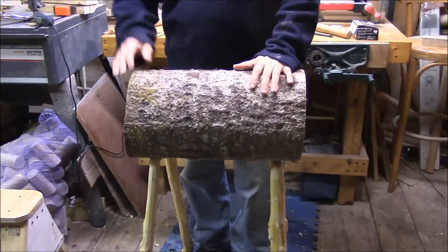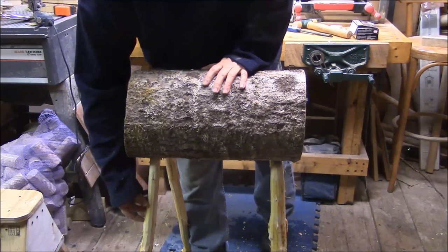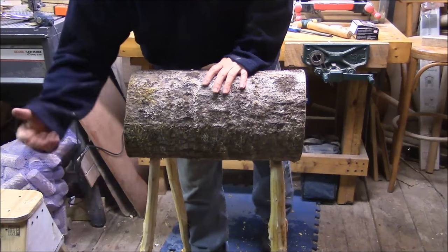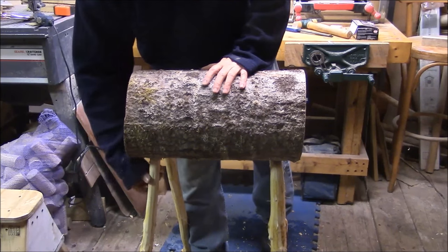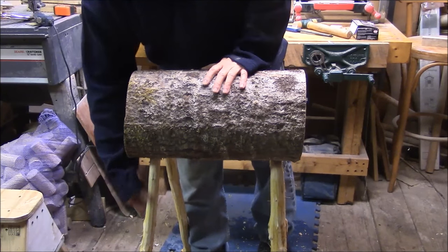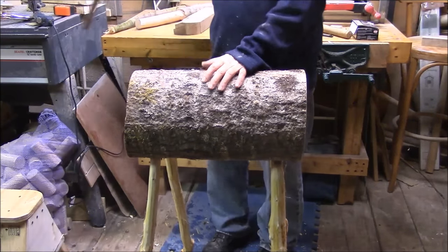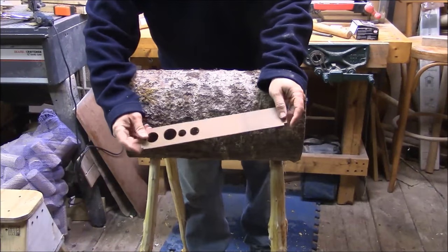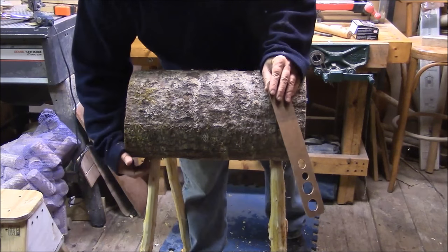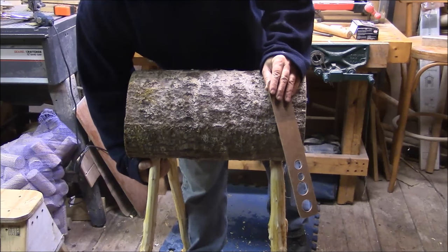So here it is set up on the legs. These legs are just made from some small maple trees that were growing too close to my house and had to come down. So rather than throw them in the brush pile and waste them, I found a use for them. When I was on the shaving horse shaving off the bark, you may have noticed that toward the end I used this to judge the size of the holes, because I was using a one-inch auger. So the ends of these had to be one inch, at least for a short ways.